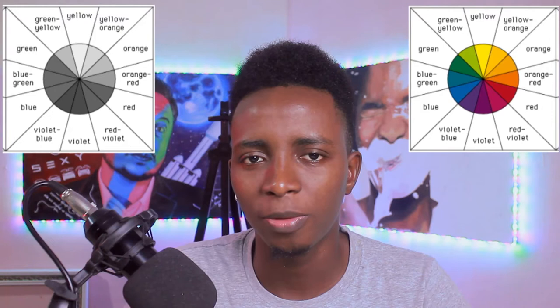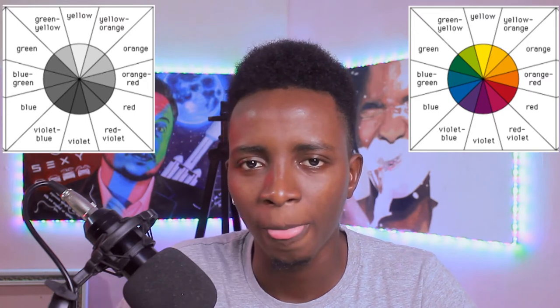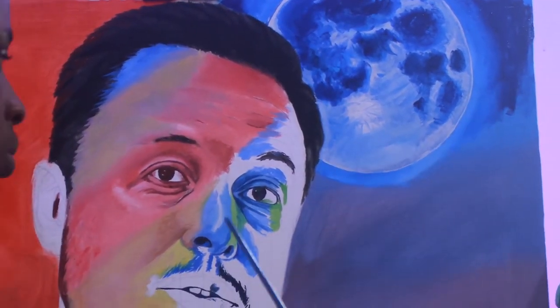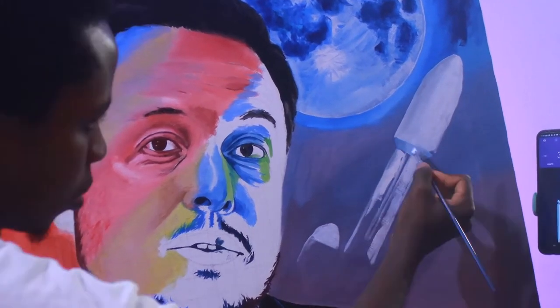Another thing I learned during the course of this painting is that all colors are not of the same value — some colors look like they have the same value but they're not. Yellow, for example, is darker than white, and brown is probably darker than red. Everybody knows black is darker than white, but some colors can be confusing — you may see a yellow and a green and not know which is darker.